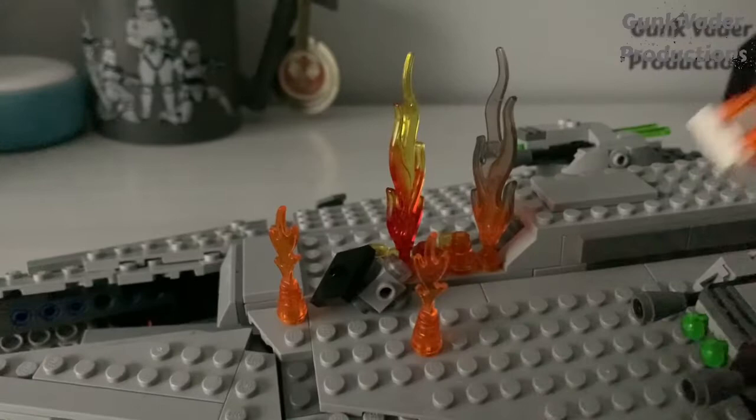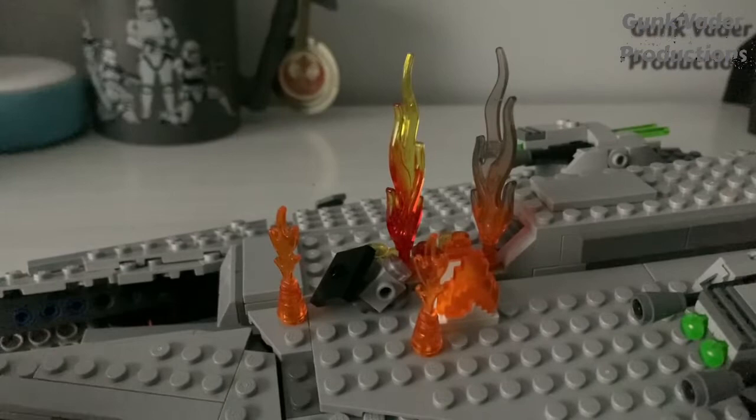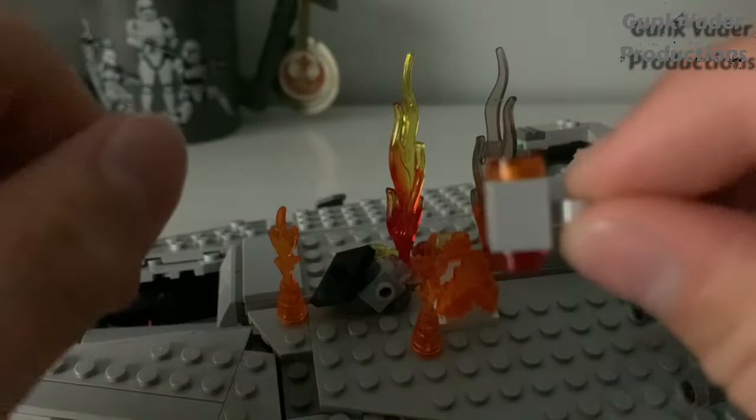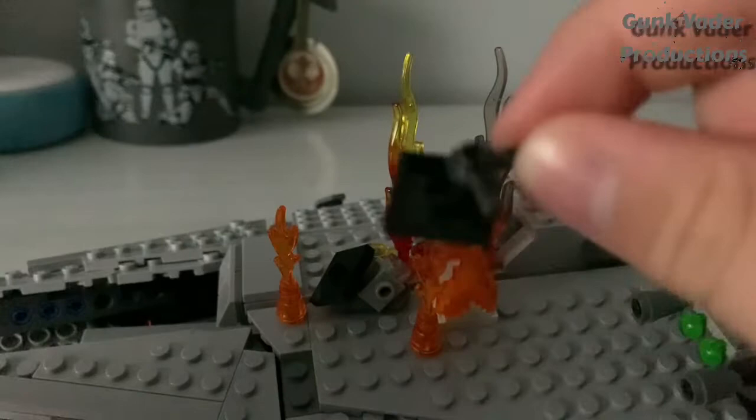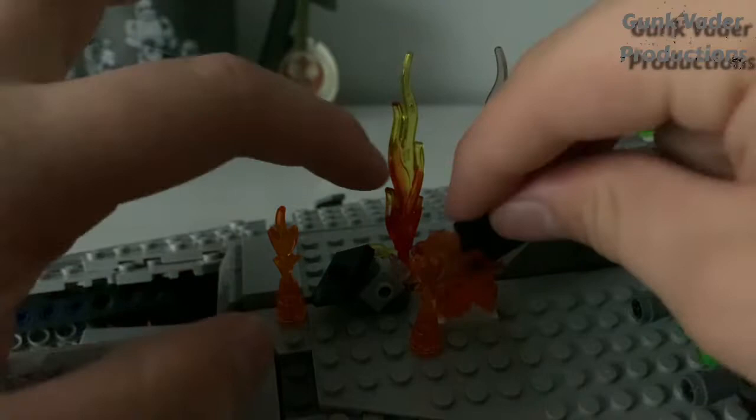One of the first things you need to get is one of these — just apply it wherever. Then to build the inside-the-wing effect, grab one of these pieces and apply some flame-colored stuff, such as red and orange. Then get one of these pieces and one of the TIE fighter wings, and apply it on a corner — not in the center, but on a corner. Then slip it through right there and stab it through that middle of the little fiery area to give the effect that it's broken.